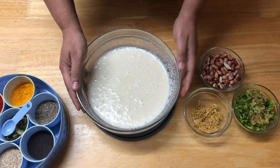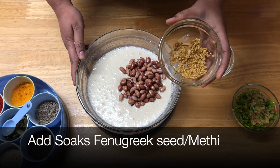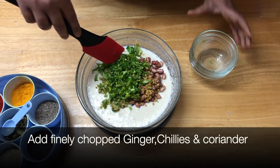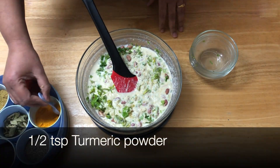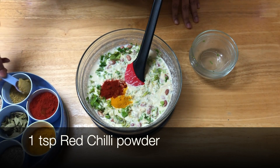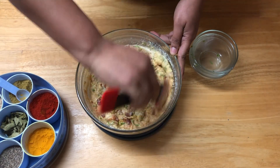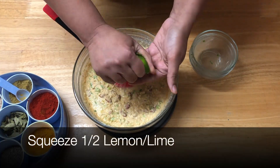After fermentation, we have to add the soaked peanuts, soaked fenugreek seeds, and ginger, chili, and coriander, finely chopped. Mix everything together. Now add all the spices: half a teaspoon turmeric, one teaspoon red chili powder, and one teaspoon coriander powder. Mix that. You can adjust the chili according to your taste. Add salt to taste, mix again, and then squeeze in half a lime or lemon.